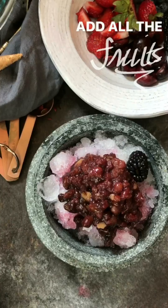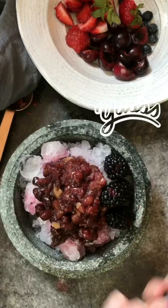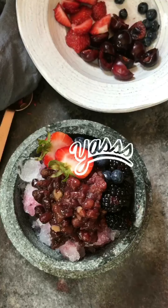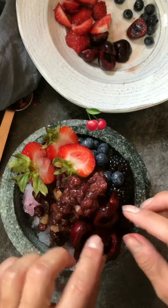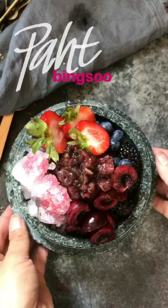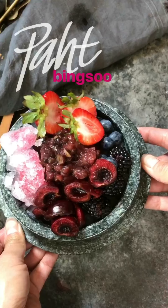Then we're gonna add some fresh fruit. I have some blackberries, which I recently discovered are probably the healthiest of all the berries. I'm also adding some blueberries and strawberries. And because cherries are amazing right now, I'm adding a few pitted cherries to our patbingsu. Really, you can add whatever fruit you like — that's kind of the beauty of this dessert. And there you have it: a healthy, delicious, incredibly refreshing dessert for a hot summer day.